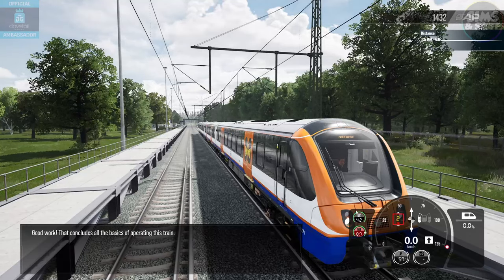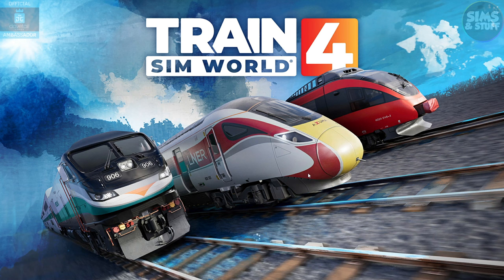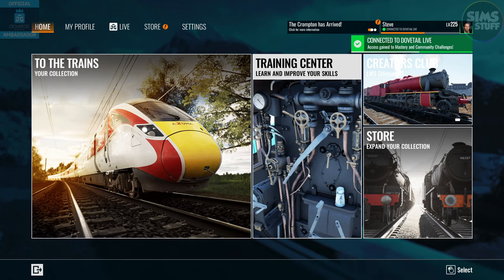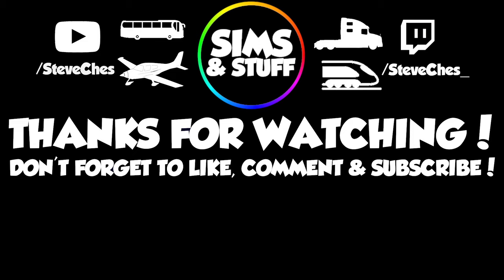That concludes all the basics of operating this train. Simple bit of training done — I like it, that's very good. Looking forward to doing a full line run. Don't forget to check out the links in the description to watch me live — the same day this goes out on YouTube I'll be live on Twitch doing the full line run from Gospel Oak to Barking Riverside and back. I'll create a couple more videos for the YouTube people too. Really looking forward to this one. Next week, more new routes, so stay tuned. More Trains in World 4 to come, and a bit of a new boost for content coming up over the next few months. Until the next time — if you have been, thanks very much for watching. Bye!